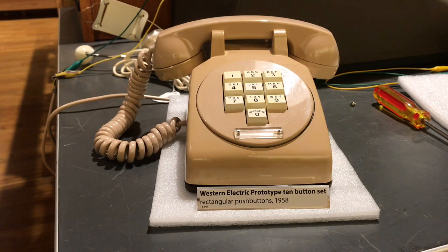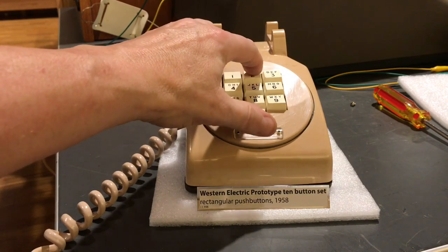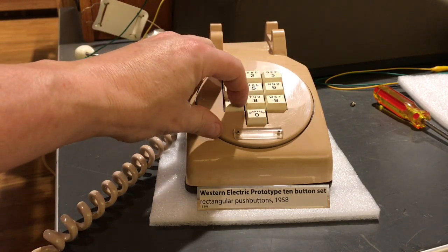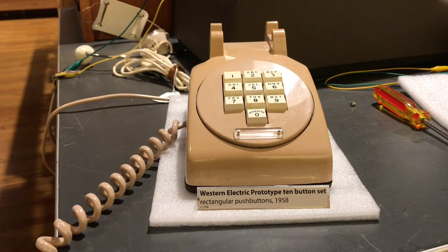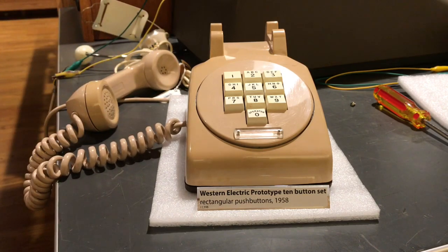I will also show the inside of this telephone. This touch-tone pad is in serious need of work. However, being a prototype phone, there's no documentation on the electronics inside of it. The plaque says this phone was a 1958, and there are two of them here where I'm at, and one of them is a 1959, which is the one we're presently looking at.